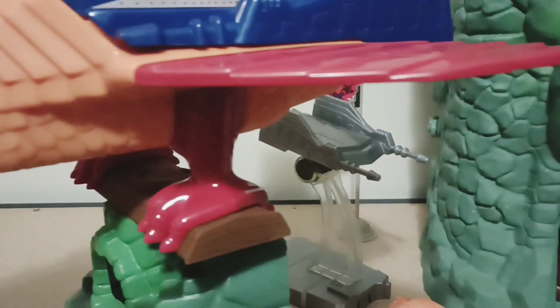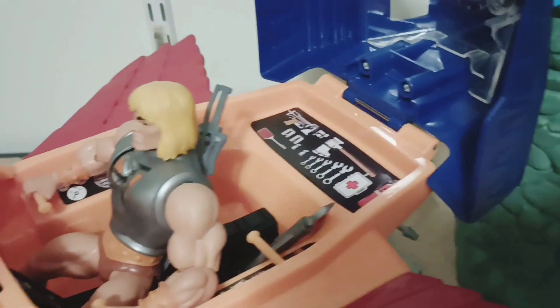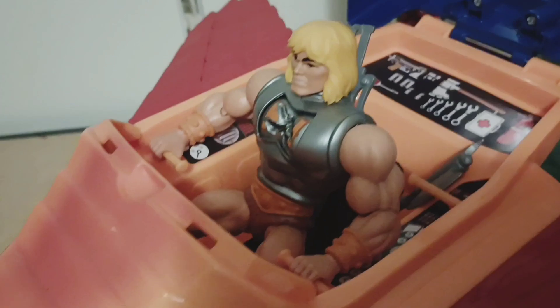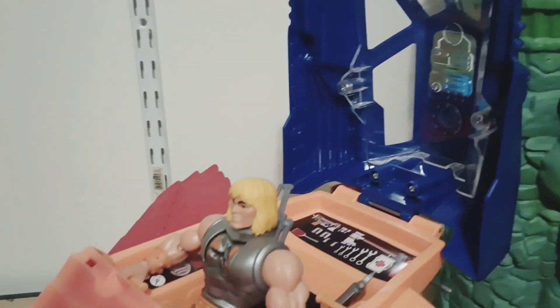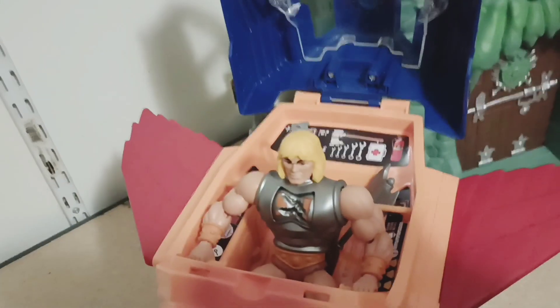There we go — get that open. There's extra room for another person back there. I only used him because he's got two gripping hands so he could grip it with both hands. This is what it looks like on the inside — check it out.